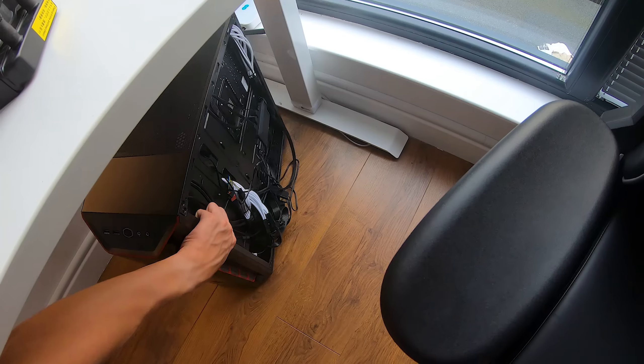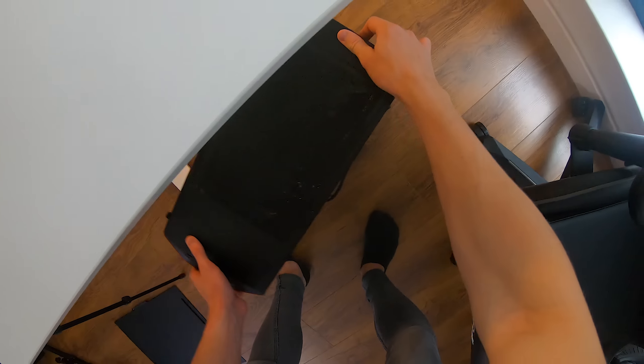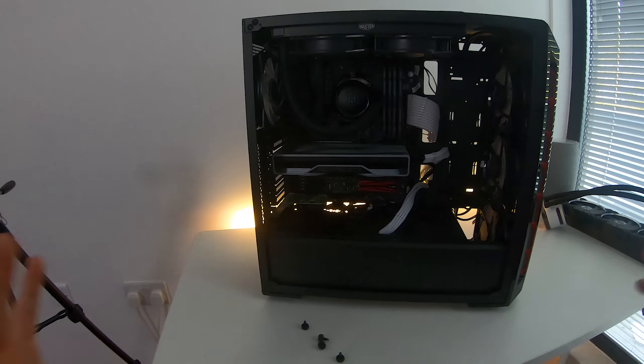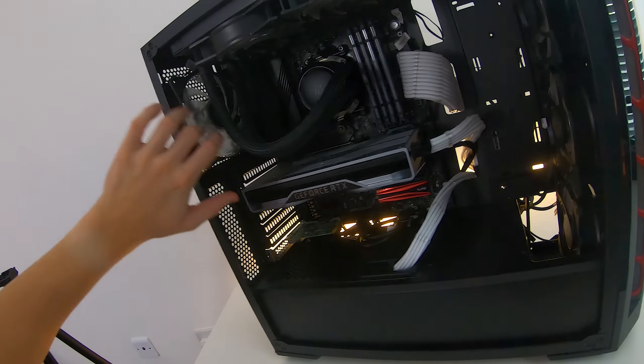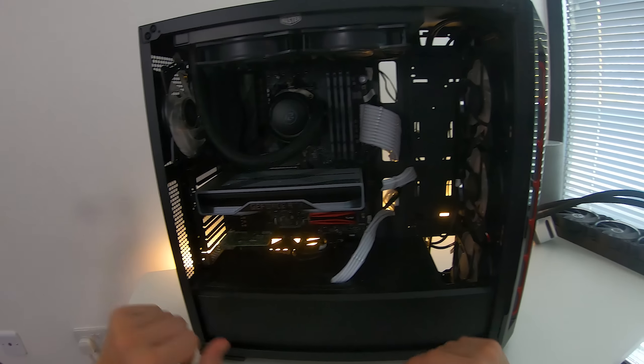The side panel is not even attached. So we have the all-in-one liquid cooler right here. Let's pop this PC build on top of the desk and take the side panel off. In this PC build we have a whole load of hardware — a bunch of fans from Cooler Master, a Cooler Master Phantom Gaming all-in-one liquid cooler, more fans from Cooler Master. The entire case is from Cooler Master. There's a lot of Cooler Master stuff going on in here.